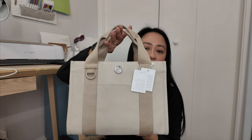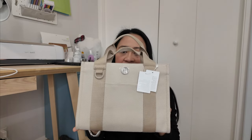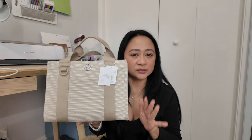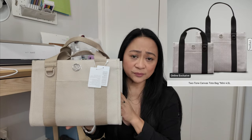This is the two-tone canvas tote bag, and this is the mini. It's currently sold out at the moment, but keep an eye out because usually it's just the first drop from Lululemon and they would restock. It comes in two colors: one is the Mojave Tan Ivory and the other is the black.